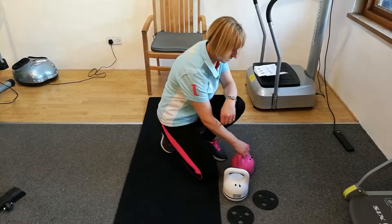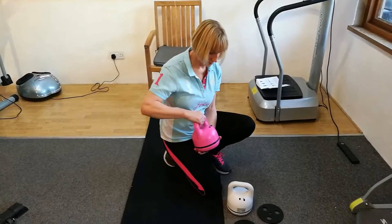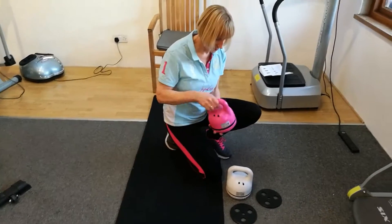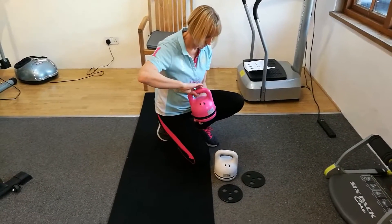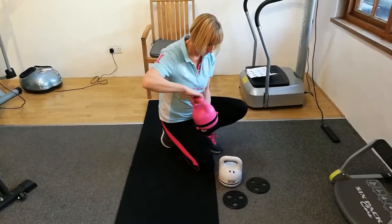We've got them in blue, pink, and white. They're 1.1 kilograms, but you can add weights to them.